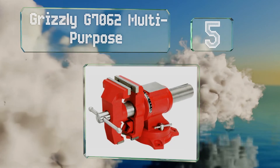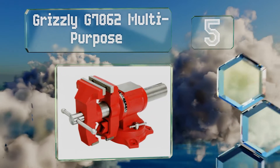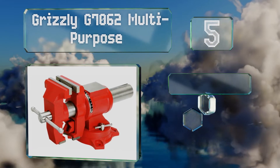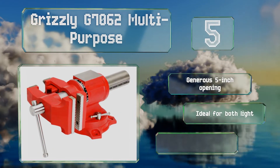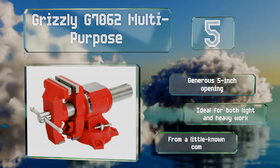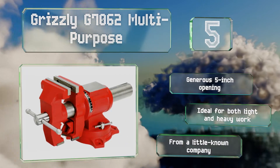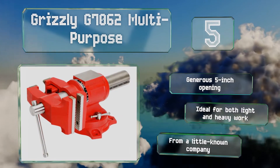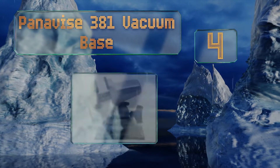Halfway up our list at number five, made of gray cast iron, the sturdy Grizzly G7062 Multipurpose is designed to be an immovable rock once it's been installed. It's equipped with a 360-degree swiveling base and rotating jaws that come with a neat indicator to show you how far you've turned them. It's got a generous five-inch opening and is ideal for both light and heavy work, but it does come from a little-known company.